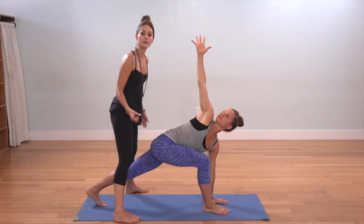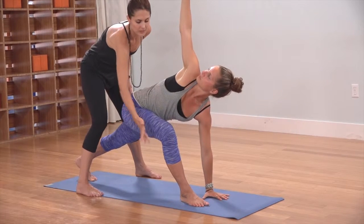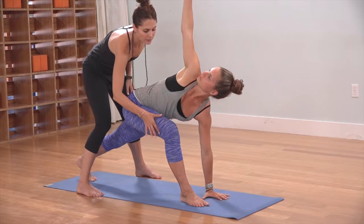The first thing that tends to happen in the shape is that we lose the hips. Continue to descend the right thigh toward the floor, continue to hug the right knee in toward the chest, pushing down through the mound of the right big toe.